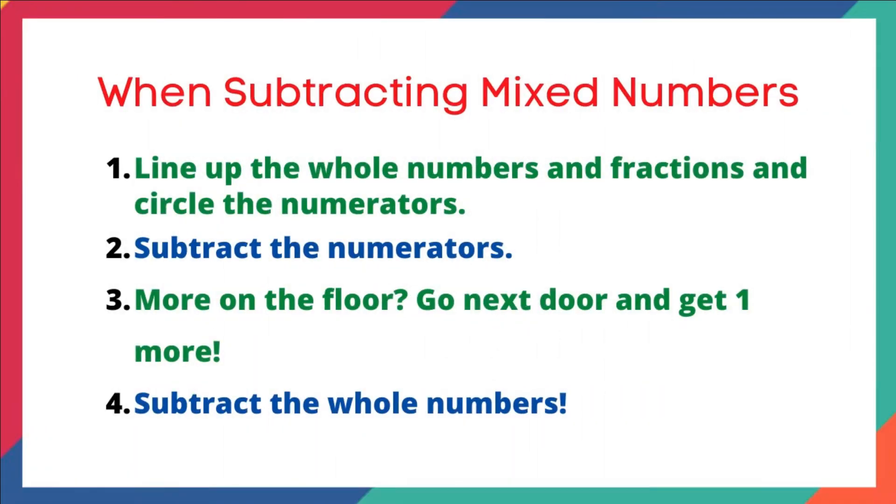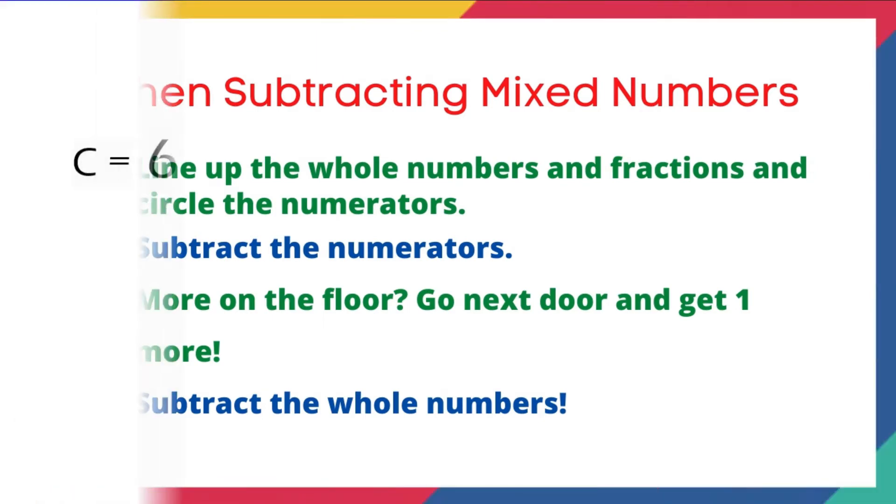But first, our steps for subtracting mixed numbers — these are the exact same steps we've been using in our previous lessons. Step number one: line up the whole numbers and fractions and circle the numerators. Step number two: subtract the numerators. Step number three: ask yourself — more on the top, no need to stop; more on the floor, go next door and get one more. And step number four: subtract the whole numbers.